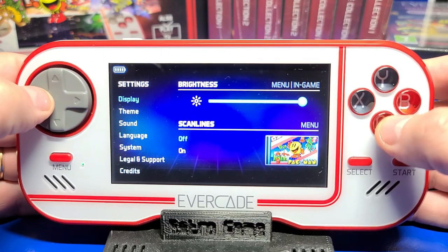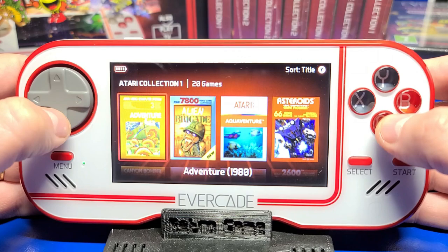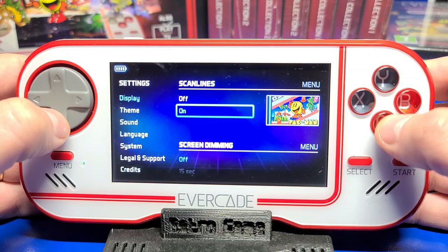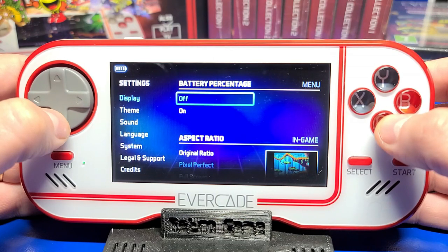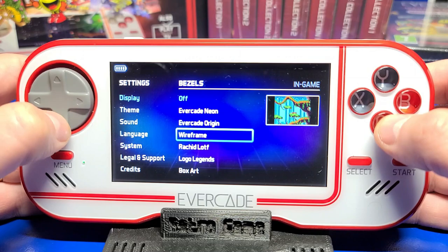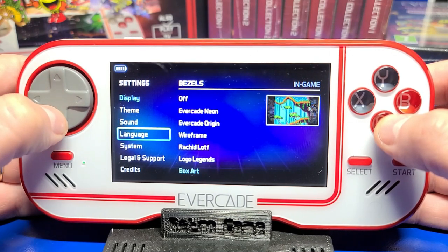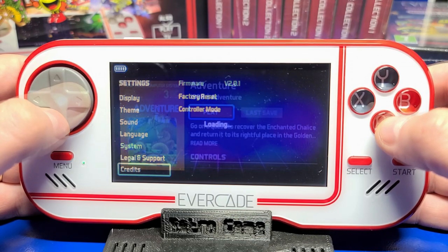After applying the firmware update, booting up the machine shows they made some significant improvements to the UI — it looks quite a bit nicer, much more modern. There are two themes: Neon and Origin. I kind of like the Neon theme. You've got scan lines you can turn on or off, screen dimming options, battery percentage display, three aspect ratio options, shaders and scan lines, and you can change the side bezels that appear when not in full screen mode — I'll set it for box art. Under language, you've got a number of options. With controller mode, you can use this as a controller for the Evercade Versus.